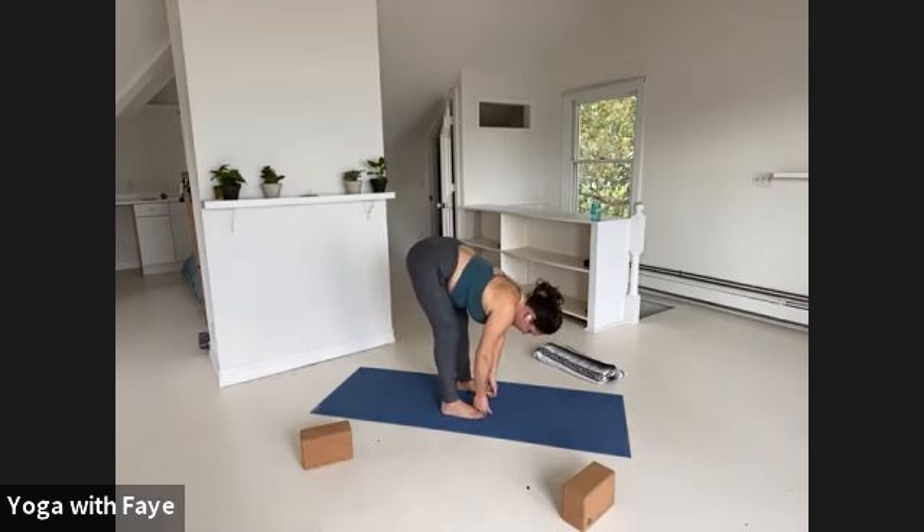One more breath in. Exhale hands into a prayer. Guide your left knee forward, kick your left foot forward, lift the thigh, and then set it down. Arms by your side. Last time standing at the top of your mat in Tadasana. Inhale, sweep them out and up. Exhale, fold to the floor. Inhale, half lift. Last vinyasa.